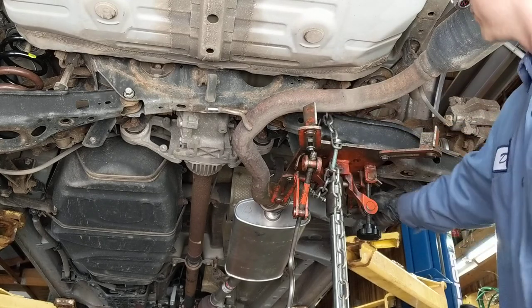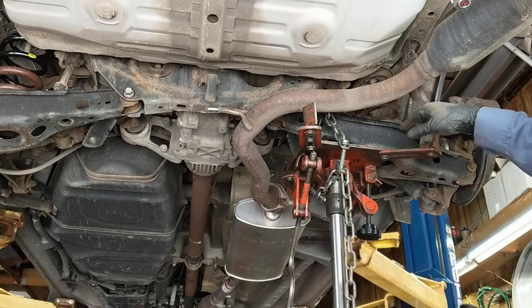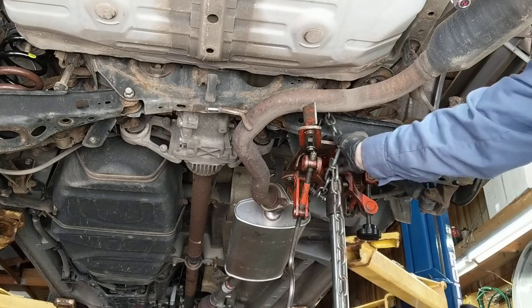Put a regular old jack under here — pretty much anything that will work — but chain it, because the angles are going to change and it will eliminate a surprise later.